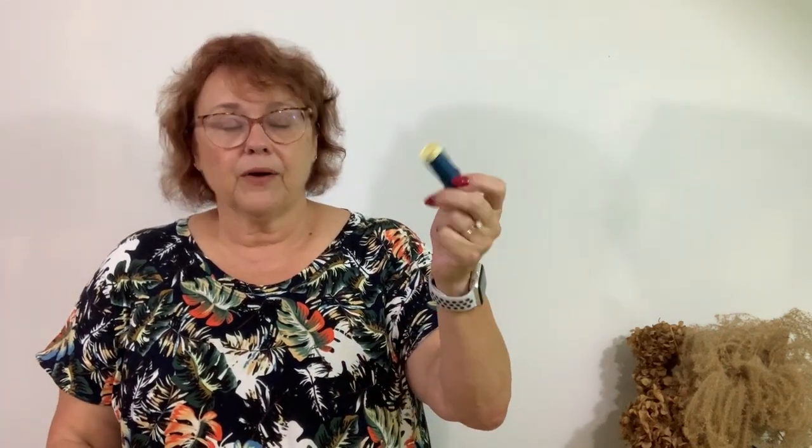Use really good thread — this is Gutermann and it matches perfectly. The last thing you're going to need is some clear elastic. The clear elastic will help stabilize the shoulder from stretching. When you have a seam up at the shoulder on a really stretchy knit, you just stitch the clear elastic on. It's stretchy so it moves with the dress but helps keep it from drooping.